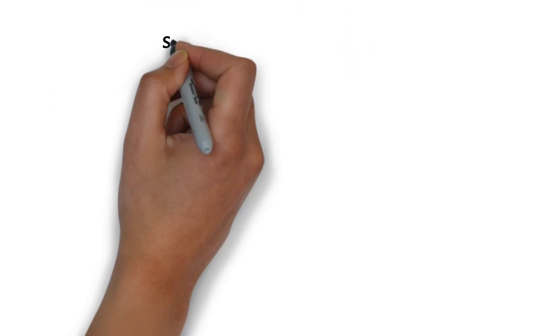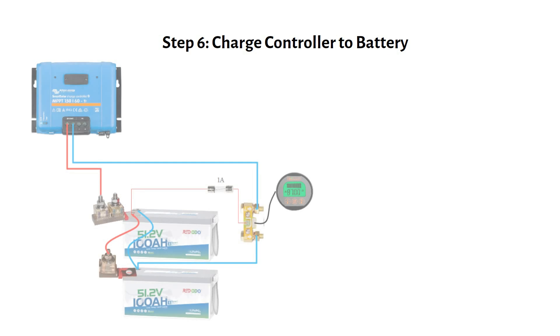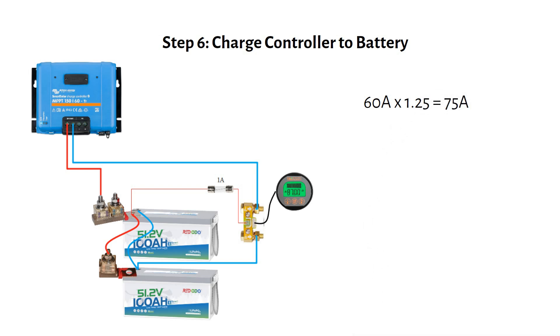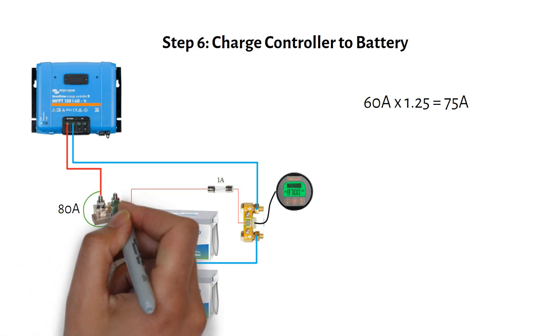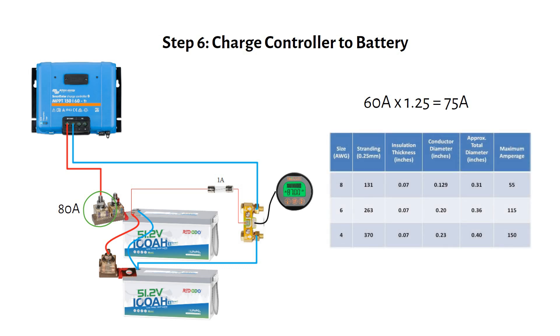Now let's move on to wiring the charge controller to the battery, and calculate the wire and fuse size. The Victron 150/60A delivers 60 amps maximum. Adding a 1.25 safety factor brings the current to 75 amps, so we'll need a fuse rated close to 75 amps — an 80-amp marine-rated battery fuse will work well. We need a wire that can carry at least 80 amps: a 6-gauge or 16 mm² welding cable rated for 105°C insulation temperature is sufficient.